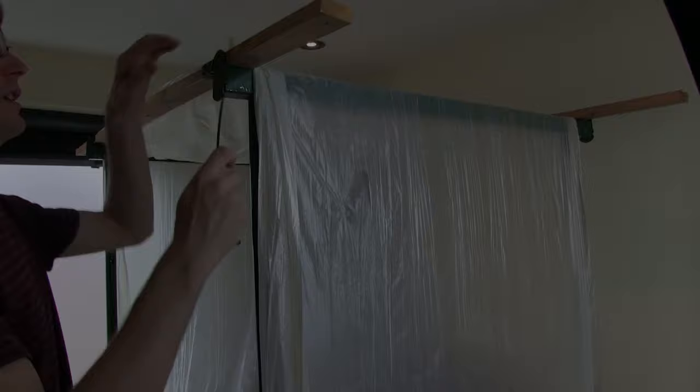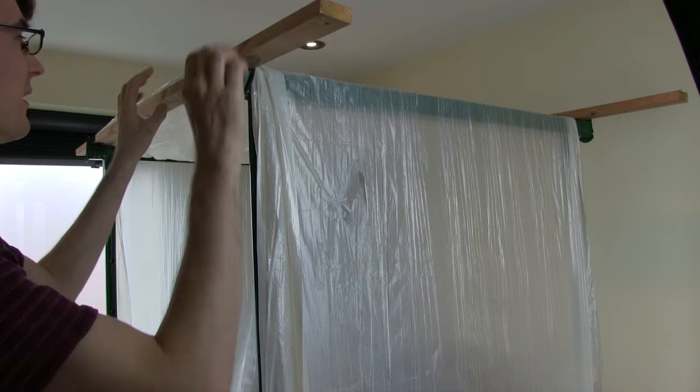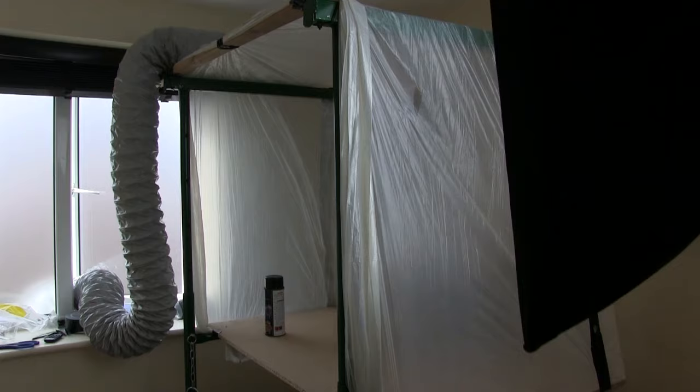I'm just going to zip tie these bits of wood on so we can get some tension on the polythene on the top and these don't just slide together. So I'm all set up. The polythene is clear so I can use this big light to help illuminate the inside so I can see what I'm doing — that works out quite well.